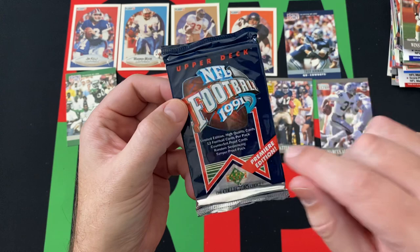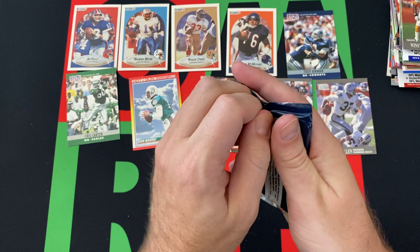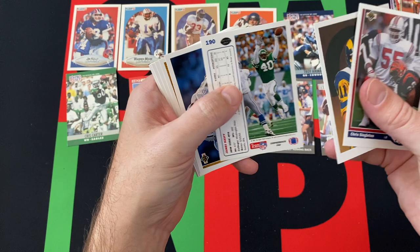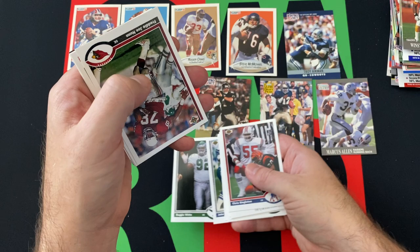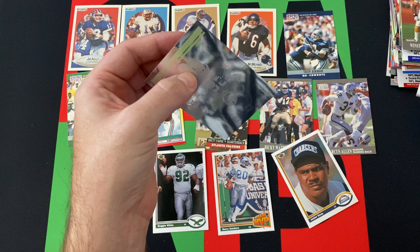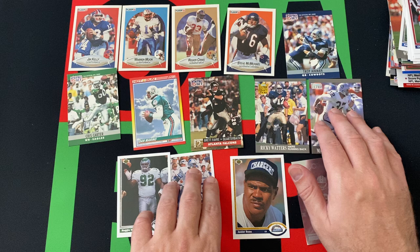Now we got 91 Upper Deck Football — the Premier Edition, as opposed to the inaugural edition they used for basketball. Looking for the Favre, though I think he may only be in the high series. We got Chris Singleton, a checklist card with Jim Everett — don't call him Chris — James Hastie, Wilbur Marshall, Ed West, Ricky Jackson, John Gessick, Reggie White — rest in peace — Freddie Joe Nunn, Eddie Murray, Barry Sanders, Junior Seau — rest in peace unfortunately — and a Game Breakers Bobby Humphrey hologram card.